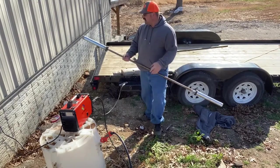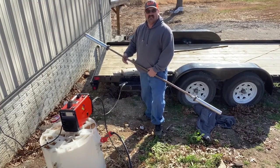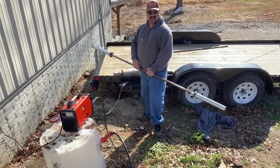He didn't weld it on — he used JB Weld — but this works pretty good too. Really like it, can't wait to use it.